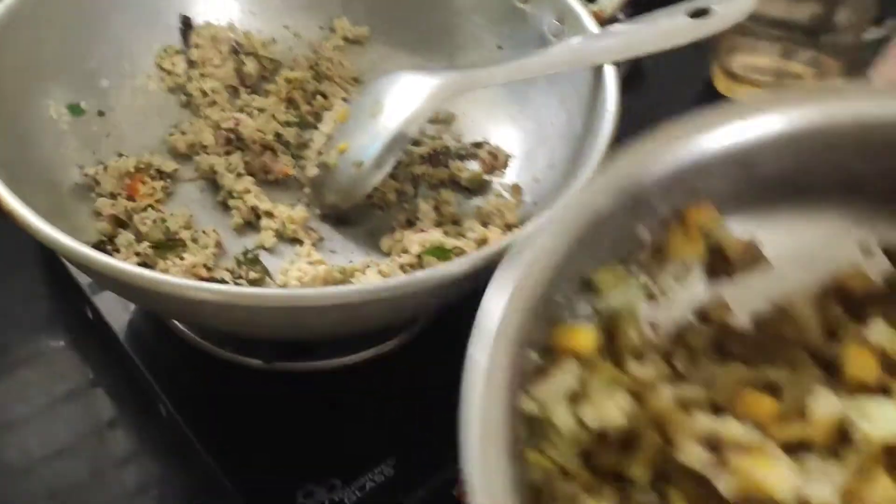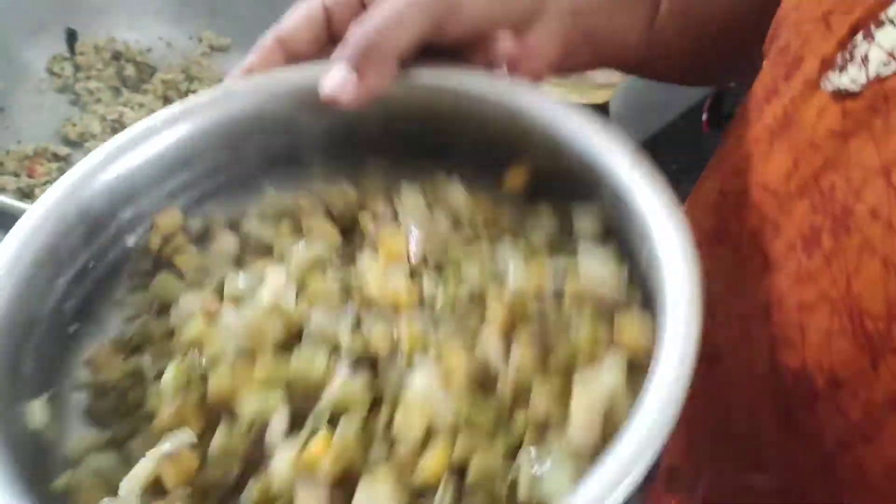We are going to have our own brown rice. We are going to make our rice and put it in.